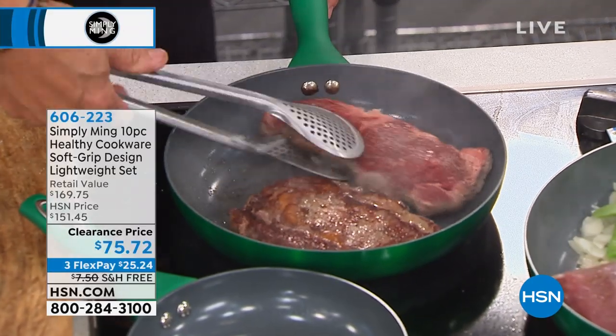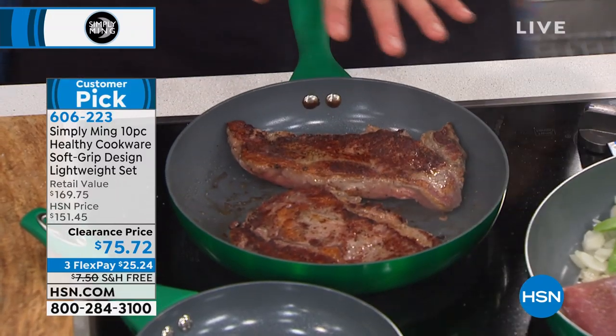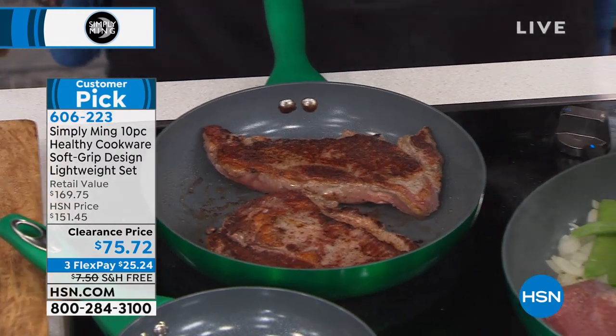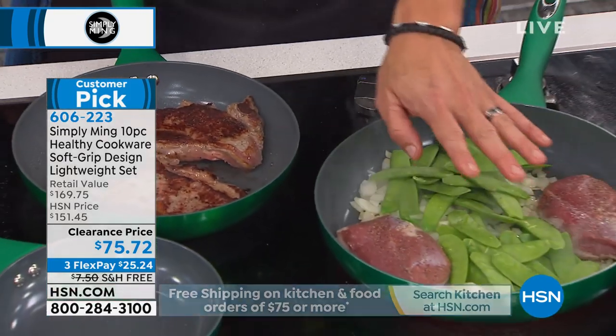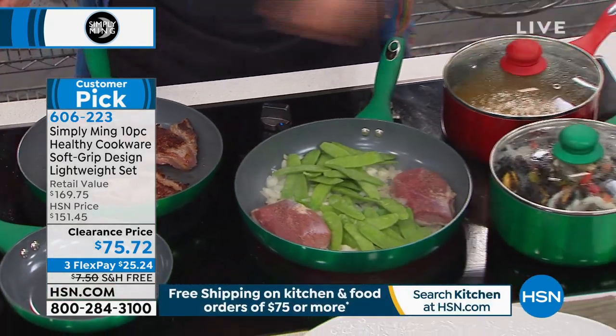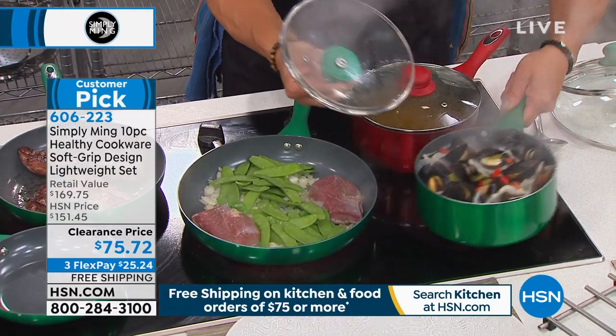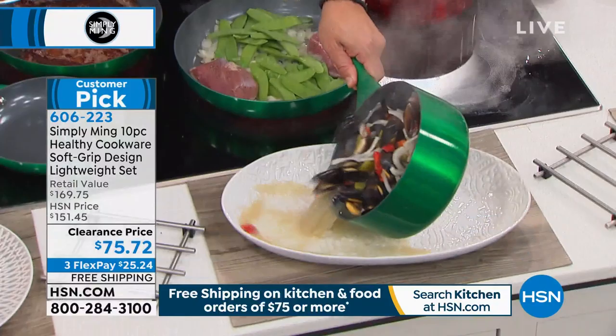Look at the great sear. This is your king sauté pan. We have yet an even bigger one. Here I have two beautiful duck breasts and you can fill it with all the veg — snow peas and onions. I love this little pot; it's great for oatmeal, rice, quinoa. And then what we just started here, a little bit of moules marinières.